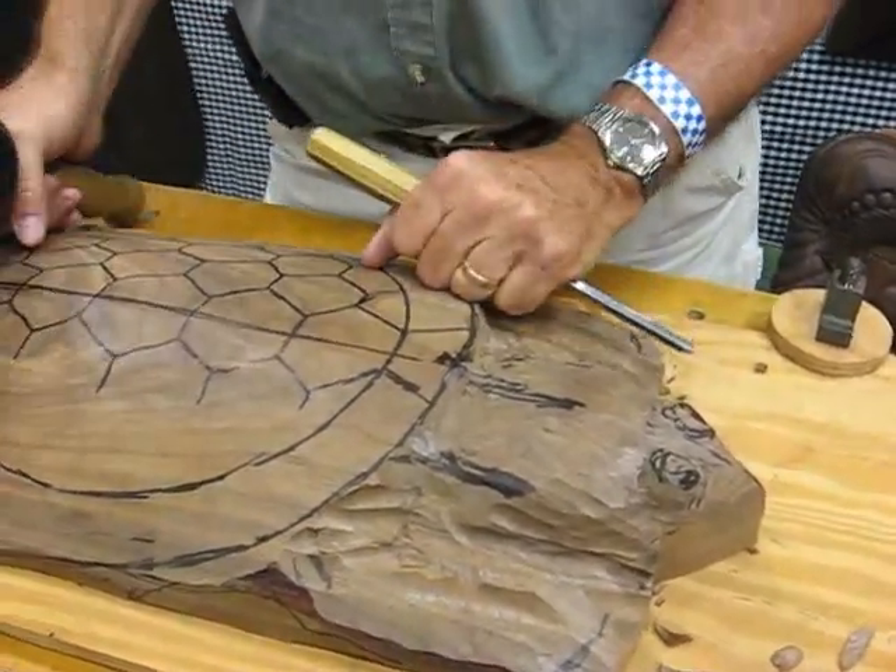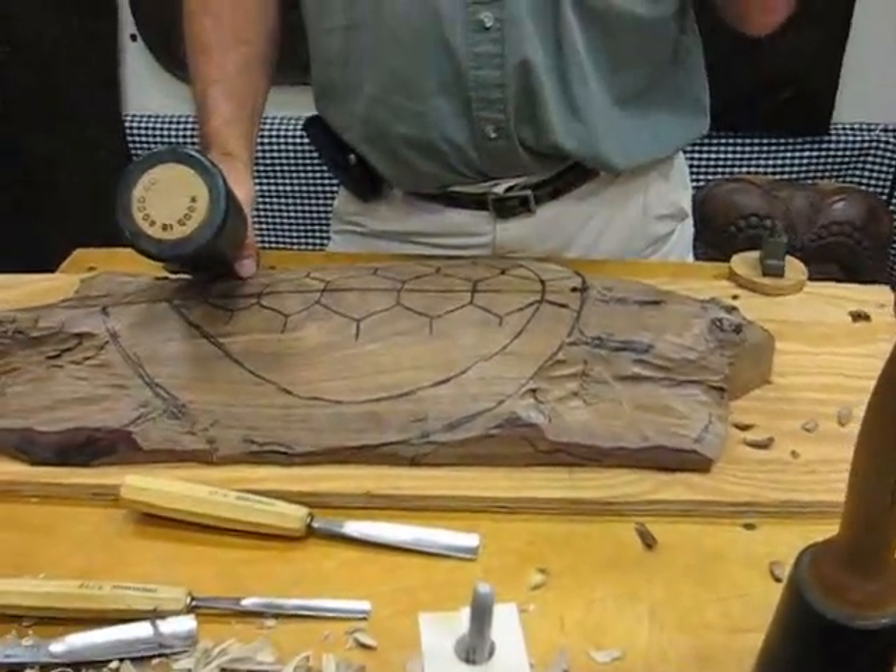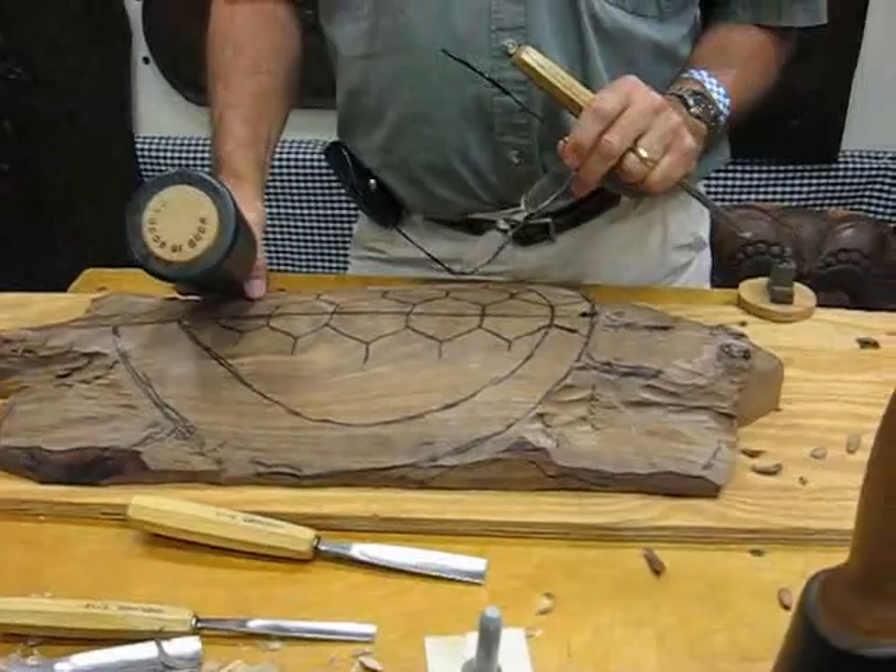We're almost out of time here. Thank you very much for demonstrating and explaining all about the craft of relief carving. Thank you, Tom.